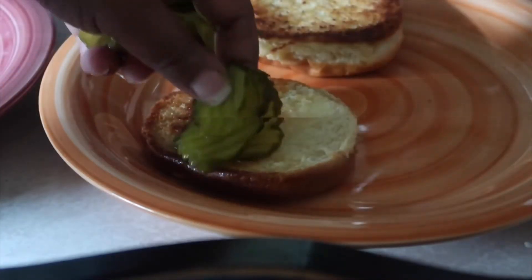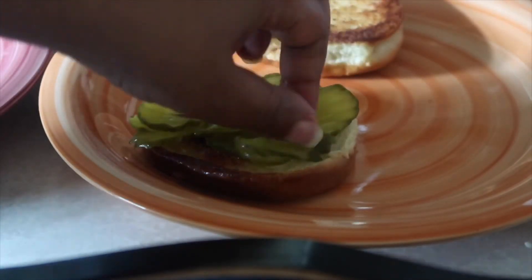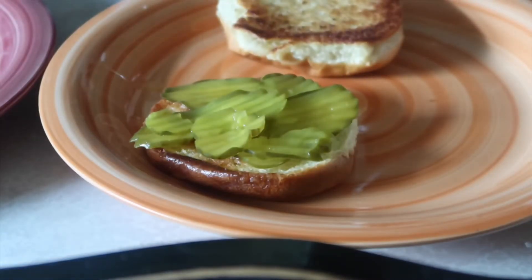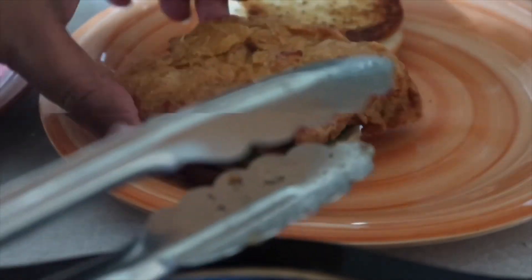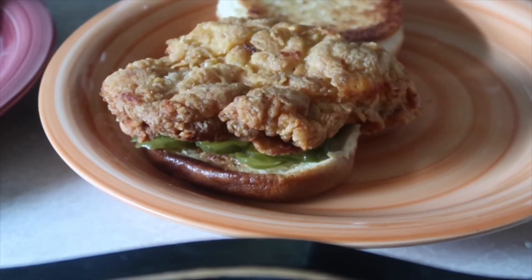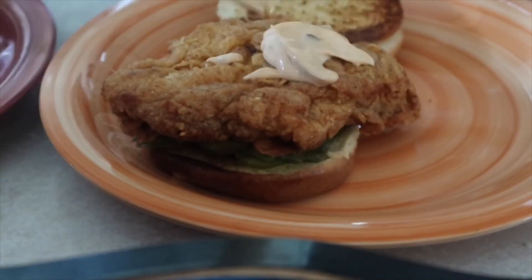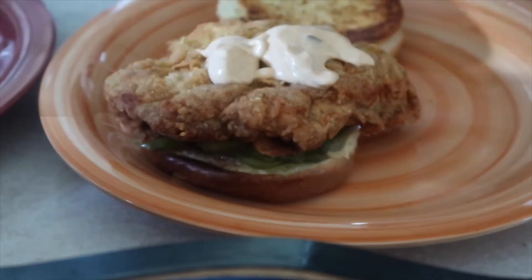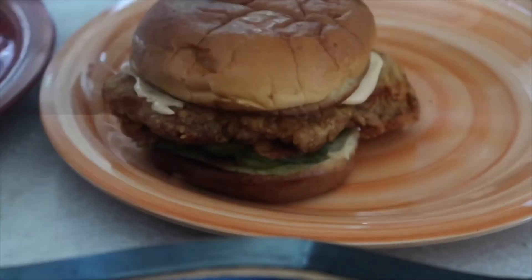You can put as many pickles on here as you want. You can put some sauce on the top and the bottom if you want.